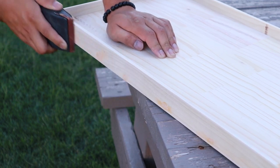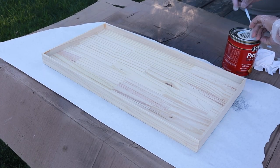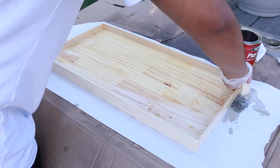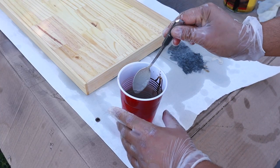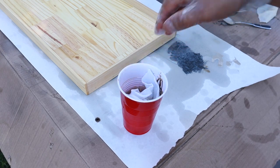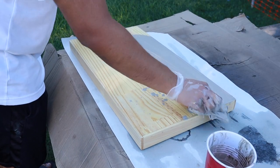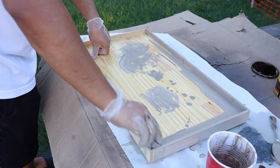The following day I sanded some of the excess wood filler. Before staining, I always like to use pre-stain or wood conditioner — this really prevents splotchiness and makes it look more professional. I mixed up my own stain using simply white, some ebony, and some dark walnut — about equal parts — mixing that all together in one cup. Now I'm just applying it onto the tray.